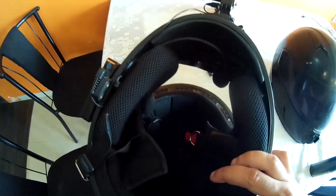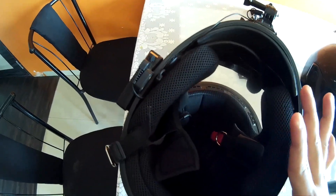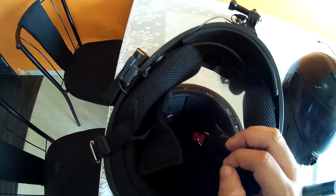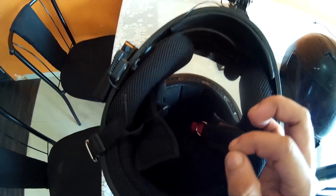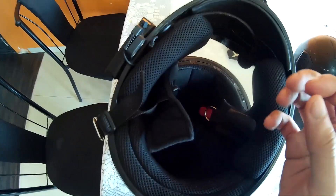I'll tell you one thing, guys — after applying the spray and cleaning it, your helmet smells really good. I don't know what fragrance this is, but it is so good. It smells really good.